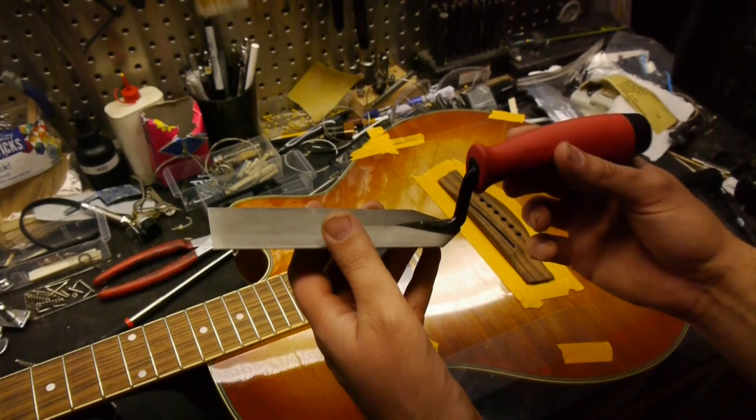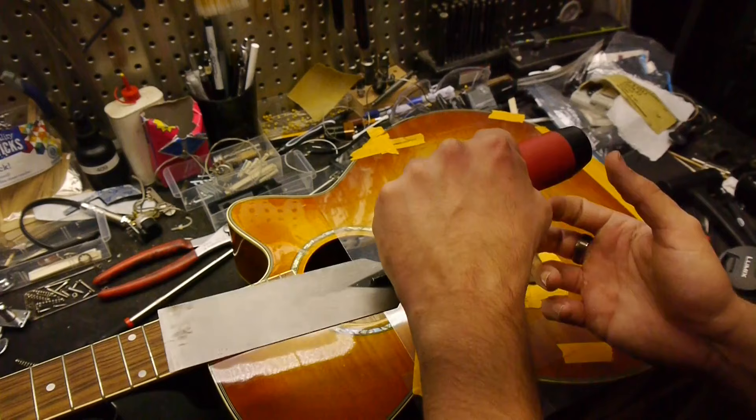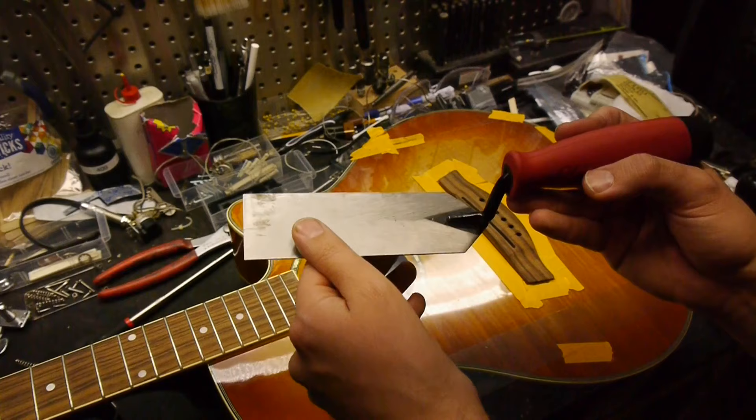A margin trowel is the most powerful tool for this job. It has a solid grip and you can hit the end hard with a hammer. Thin the edge on a belt sander and you can fit it comfortably under bridges, fingerboards, and more.